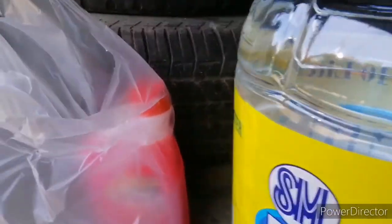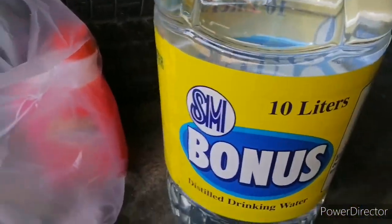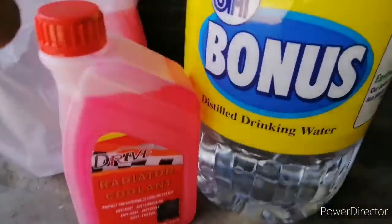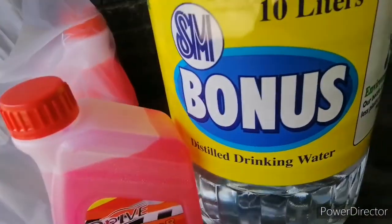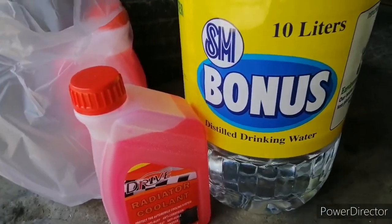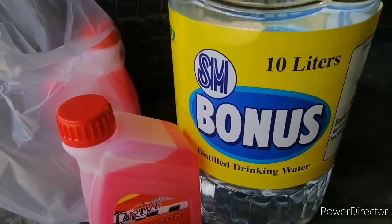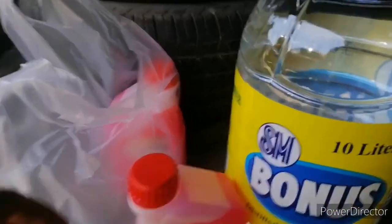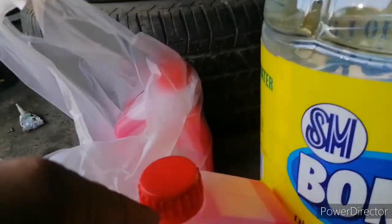So anyway, pumili ako ng distilled water. Sa mga gusto magpalinis ng radiator diyan, pwede naman kayo mag-ganon. Pwedeng distilled water lang ang gamitin ninyo. Basta 4 liters lang. Nabili ko sa SM bonus, 10 liters. But anyway, 4 liters lang kailangan ninyo dito. Kung gusto ninyo, pero ako gagawin ko — hati sila. Dalawang litrong coolant, 2 liters distilled, para hati sila. Dahil matagal na tambak yung kotse — baka pag nag-4 liters coolant ako, baka siponin. Hahaha!